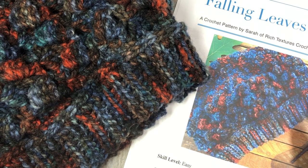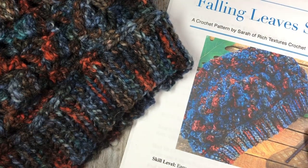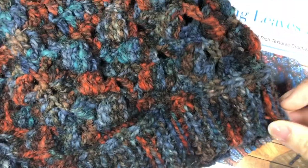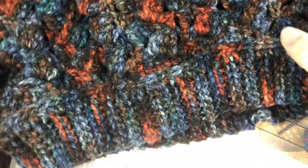Hello everyone! I'm Sarah of Rich Textures Crochet and welcome! Today we are going to learn how to crochet the Falling Leaves Slouch, which is this very slouchy hat that you see here.